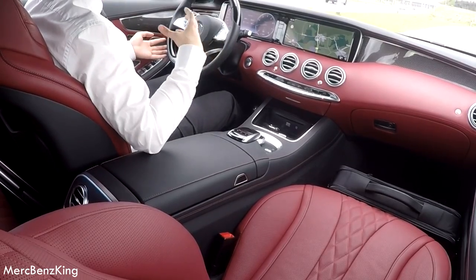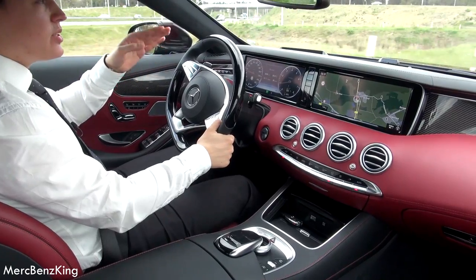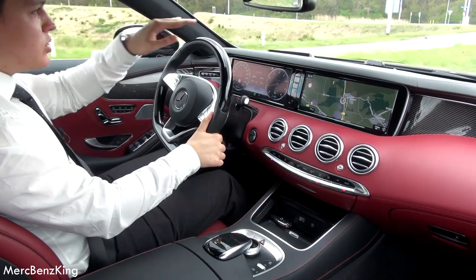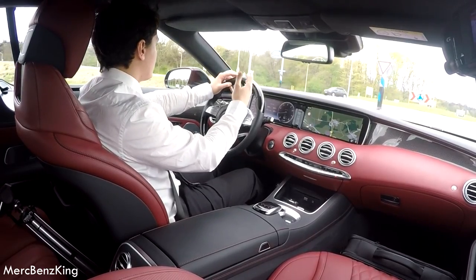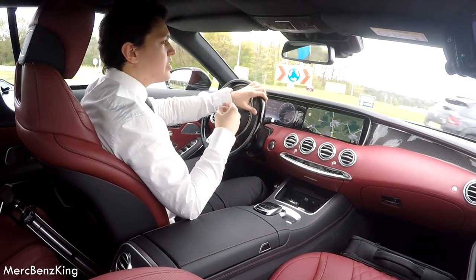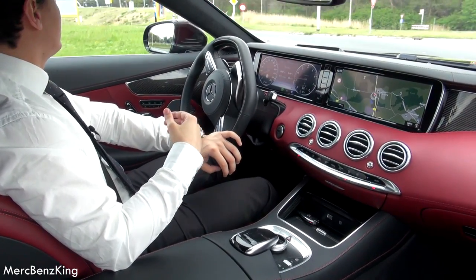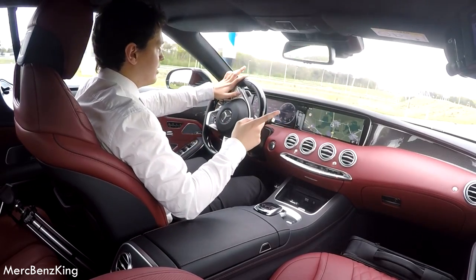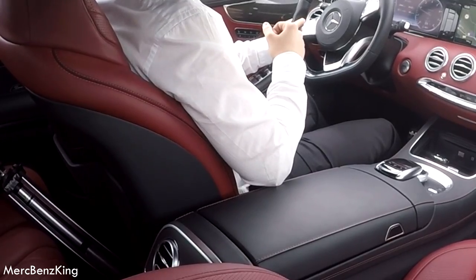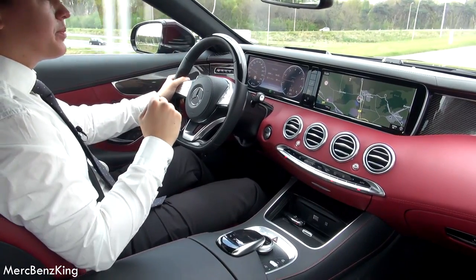It also has massage seats — every option you can think of. What I also feel right now is that it has the magic corner assist. So it actually looks with the cameras at the corner in front of you, what kind of corner you are approaching, and then it adjusts the seats so you get pushed to the other side. That's an amazing feeling. Right now I'm going to push to that side, now to this side — so I feel the seat pushing me. Amazing.